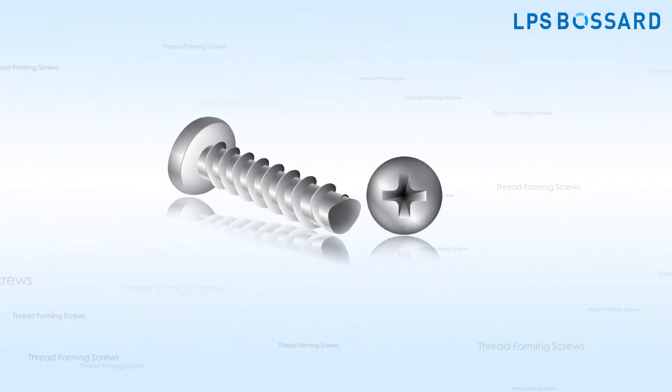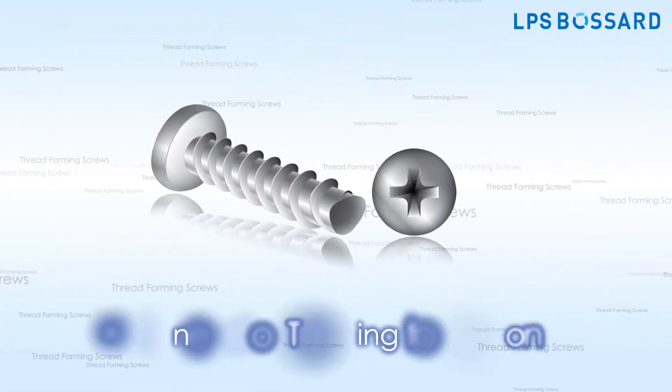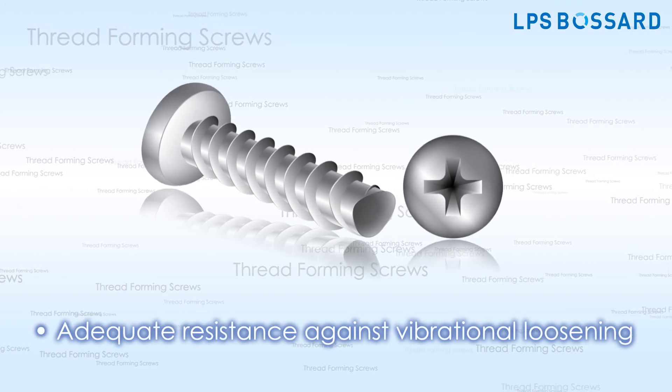Thread forming screws have the following benefits: no need of tapping to be done, no requirements of any washers, and they offer adequate resistance against vibrational loosening.